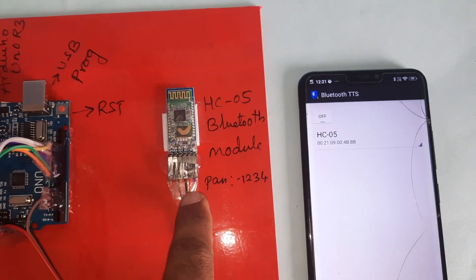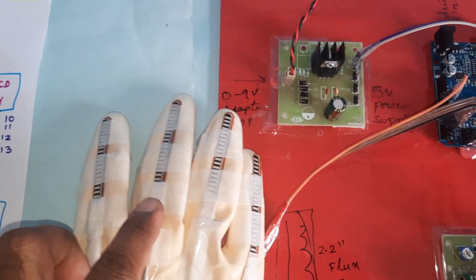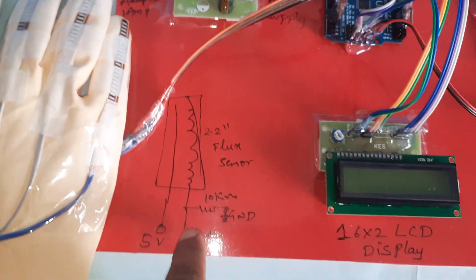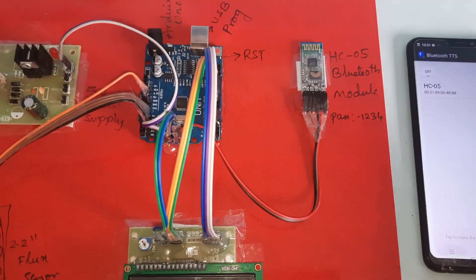One HC-05 Bluetooth module with password 1234. We are using a total of four flex sensors — one side is positive and the other side is connected through a 10k resistor to ground, and that pin is connected to the ADC. Now I'm going to give power supply.